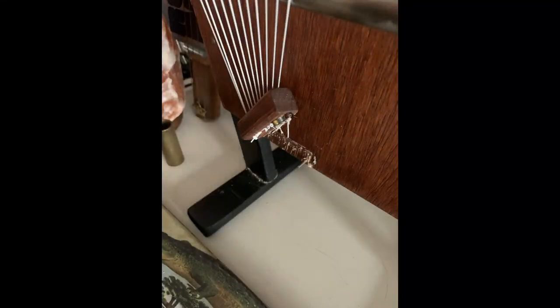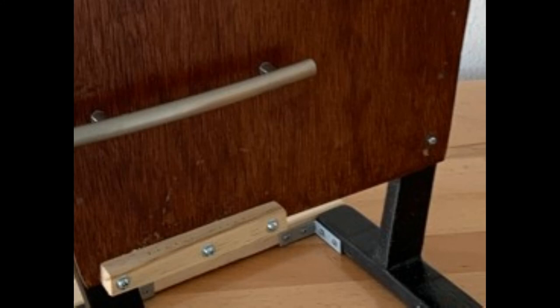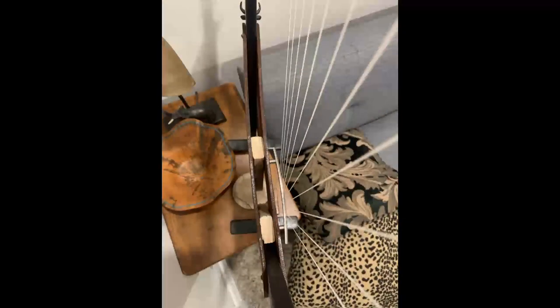Issue number two occurred not long after the first one was fixed, also due to pressure from the strings and inadequate construction methods — the bridge came off of the front soundboard. At that point I also noticed issue number three: an inward bending and warping of the front soundboard. I addressed both at the same time. The bridge issue was fixed by using a larger piece of wood secured to the soundboard with bolts and nuts going straight through to the other soundboard. I also inserted additional wood pieces inside the instrument between the soundboards to mitigate that inward bending and warping. Both solutions have held in place.